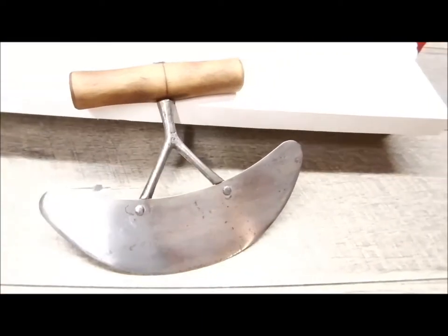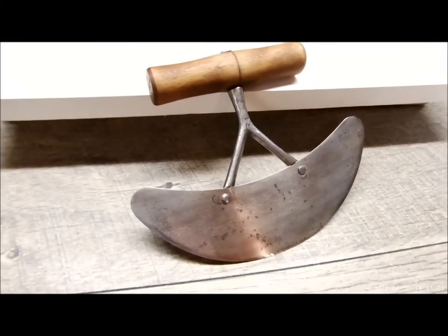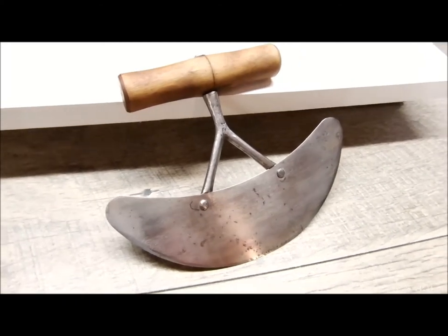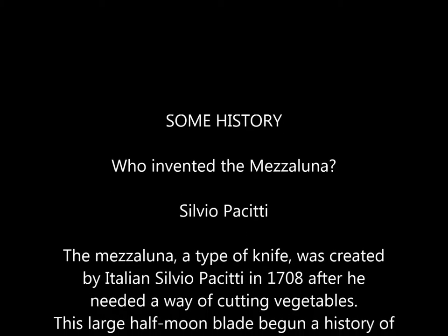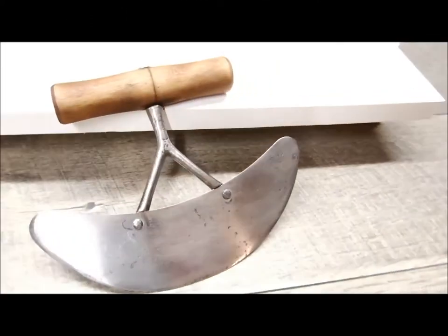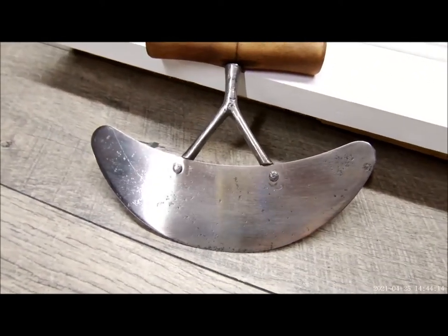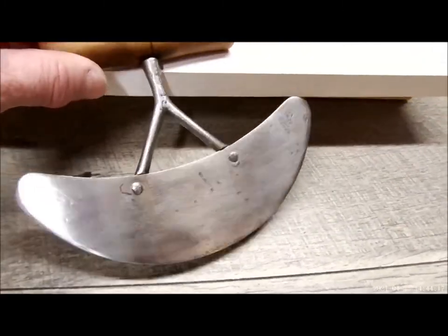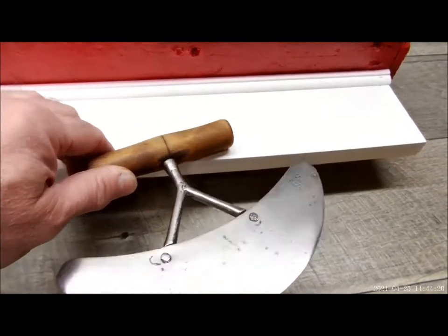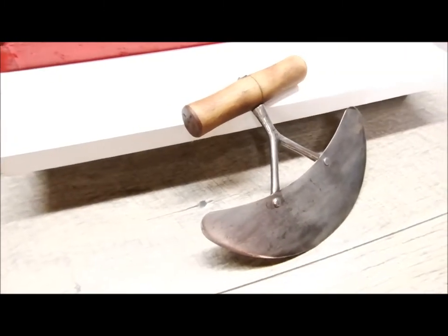Here we are. We're taking a look at our Mesa Luna project that we completed a couple weeks ago. Any sharp instrument, especially something that is razor sharp like this Mesa Luna, really should have a sheath to store it in.